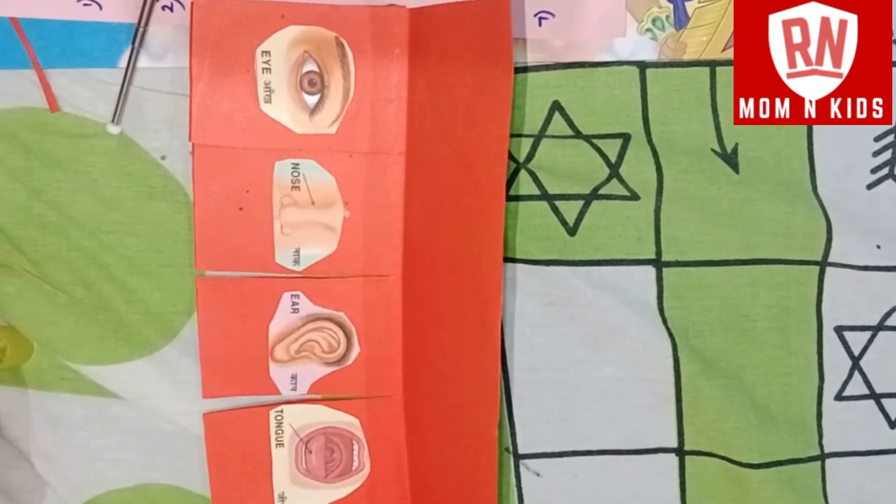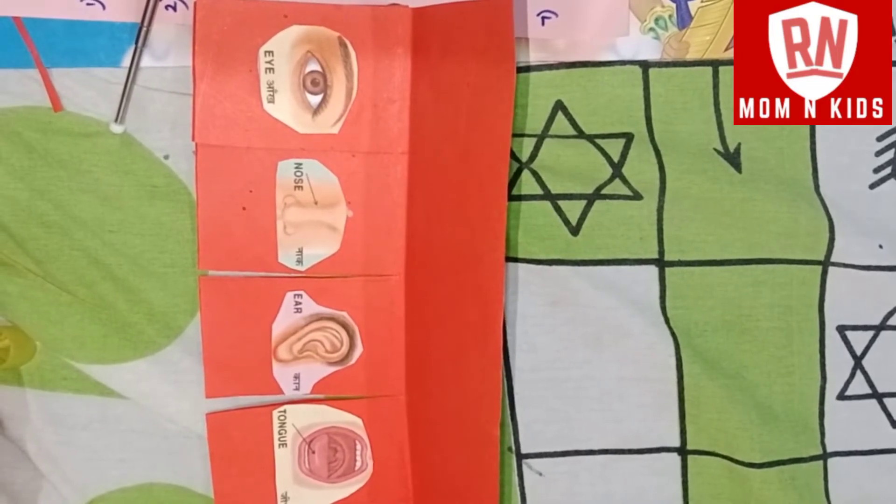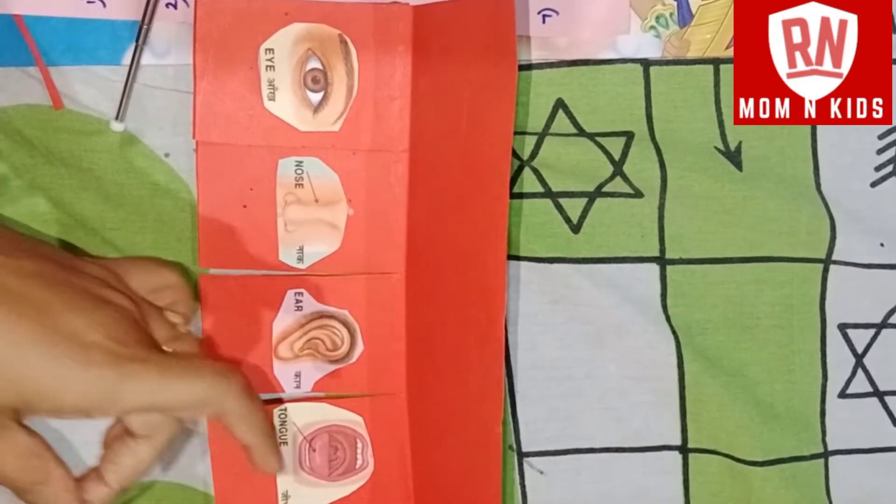Then the tongue — the tongue comes into our five senses. So we have eyes and nose as well.